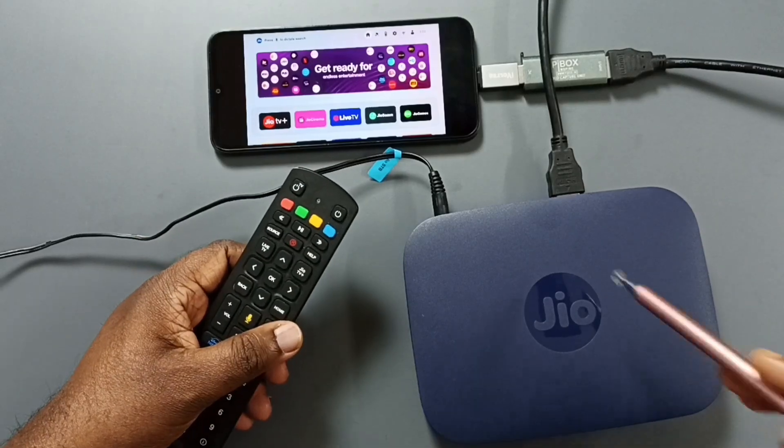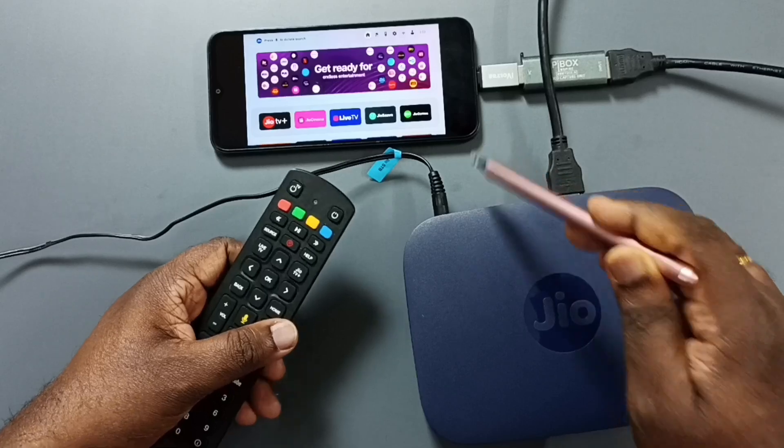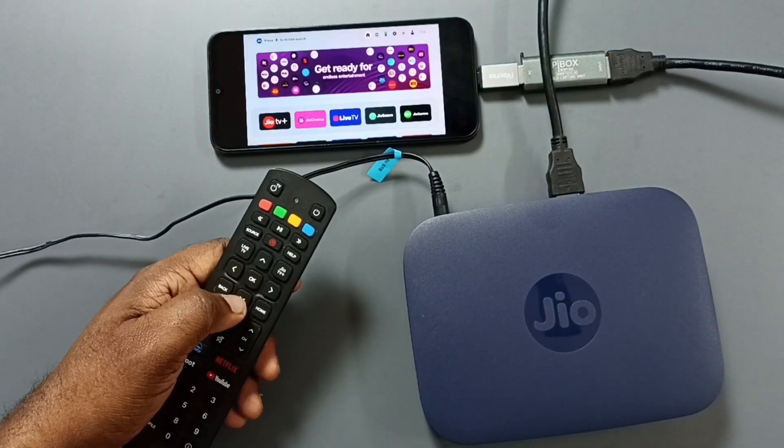Hi friends, this video shows how to connect a Jio Setup Box to an Android mobile phone and watch content like movies and other programs.